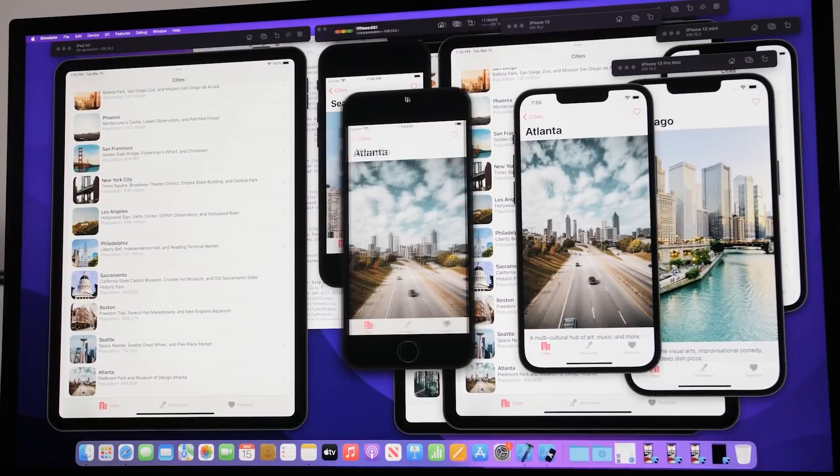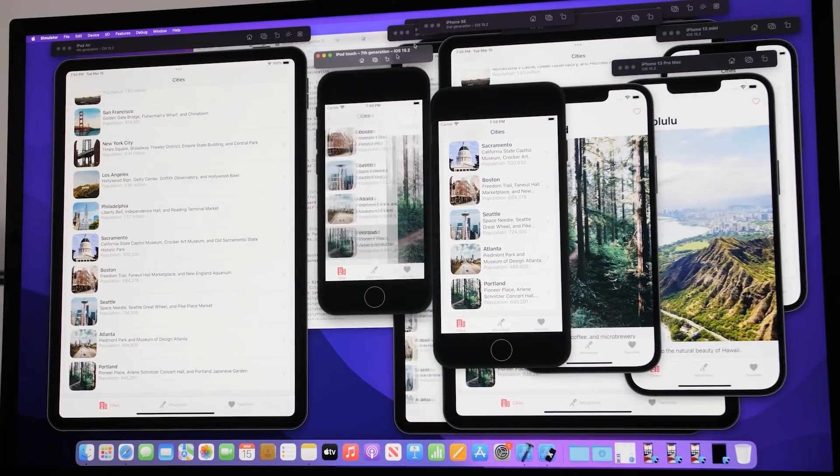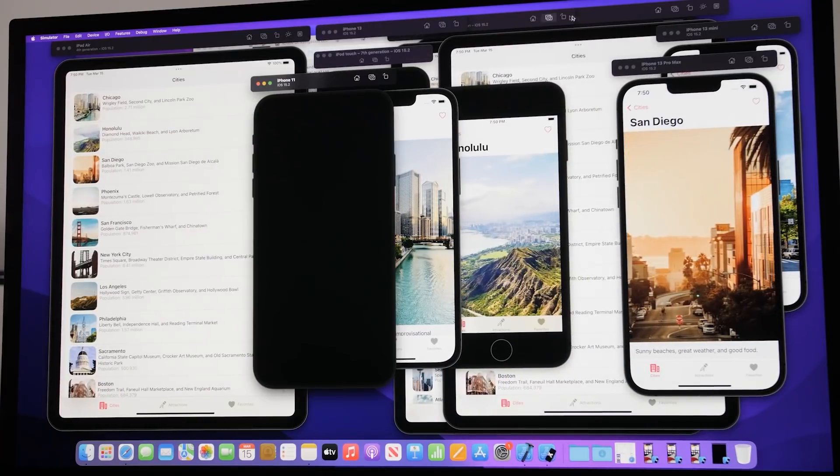Being able to run multiple simulators at once is something I absolutely love. It's really interesting to see what you're building on multiple screens simultaneously — it gives you a sense of how your design looks across specific screen sizes and how to alter it to fit all of them. It makes your workflow a lot more smooth. I have a little project up here and as you can see, it runs with many different simulators quickly, which helps me be more efficient with my time.